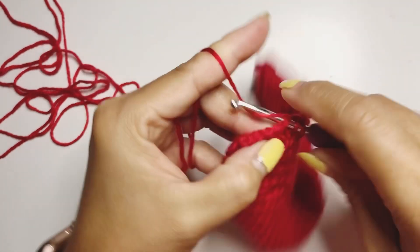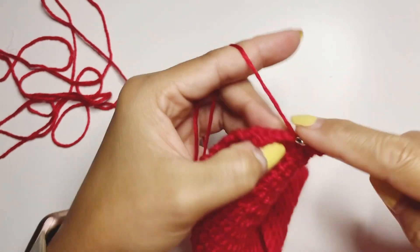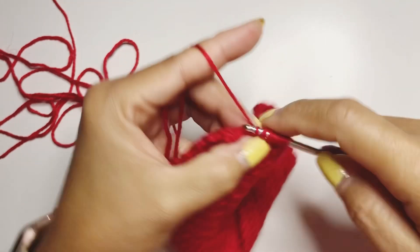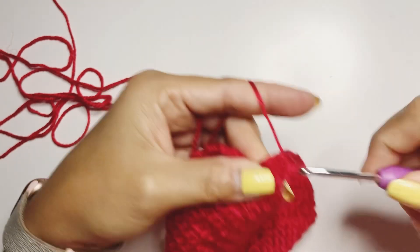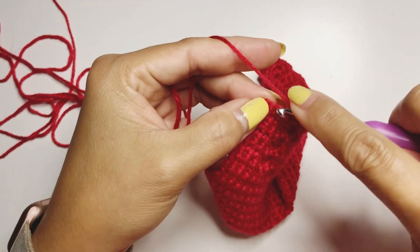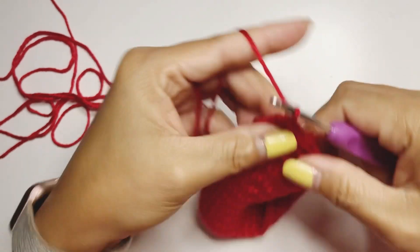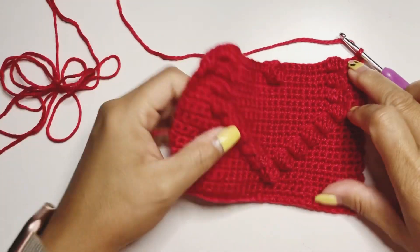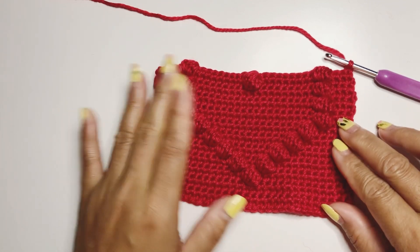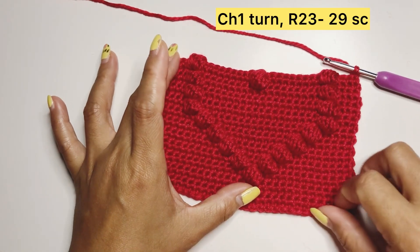We reach our last stitch marker and work our last puff stitch — two, four, six, seven loops, yarn over, pull through. Chain one. This is how our project looks — do 29 single crochet all the way and I will come back and we will do row twenty-four together.